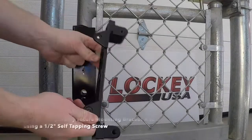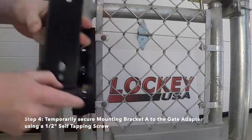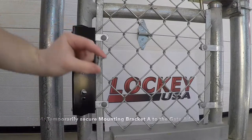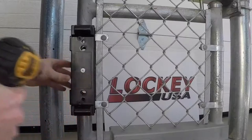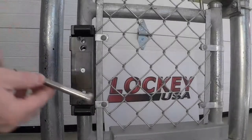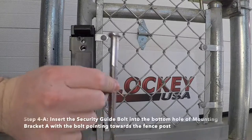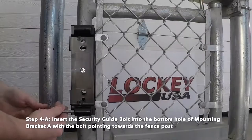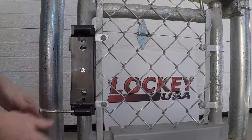Step 4: Temporarily secure the mounting bracket A to the gate adapter using a 1.5-inch self-tapping screw. Step 4A: Insert the security guide bolt into the bottom hole of the mounting bracket A with the bolt pointing towards the fence post.